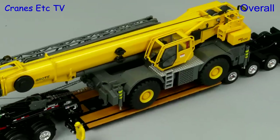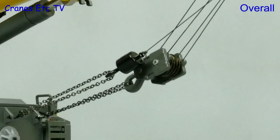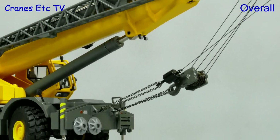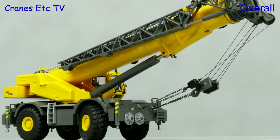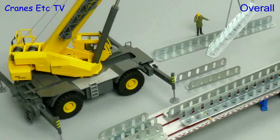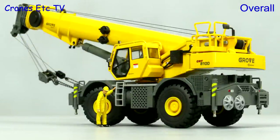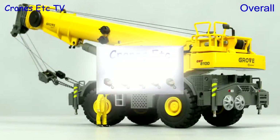This is a very solid and robust Grove Crane model from Conrad and it's got a very nice combination of features to make it interesting. The detail level is also relatively high with some of the small graphics being a high point. Overall it's a really nice flexible model and it's good enough to be rated as excellent.